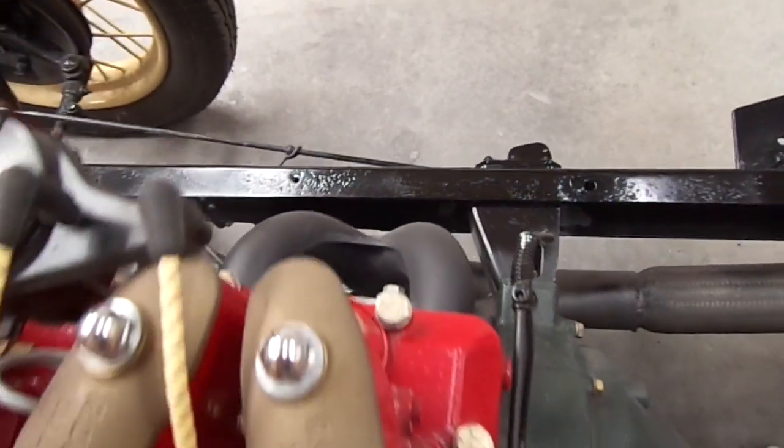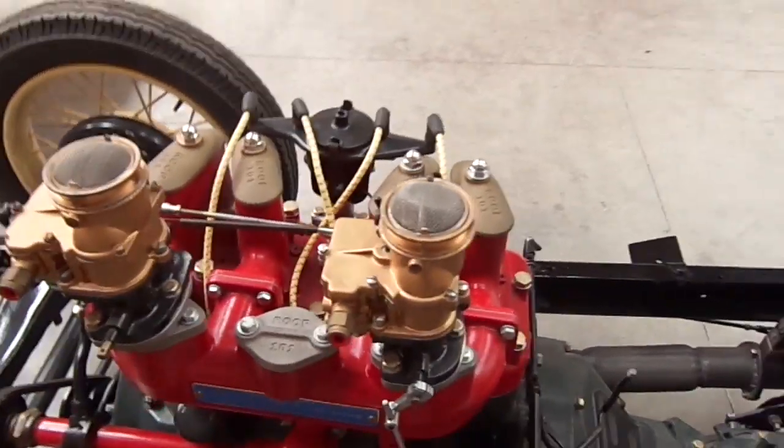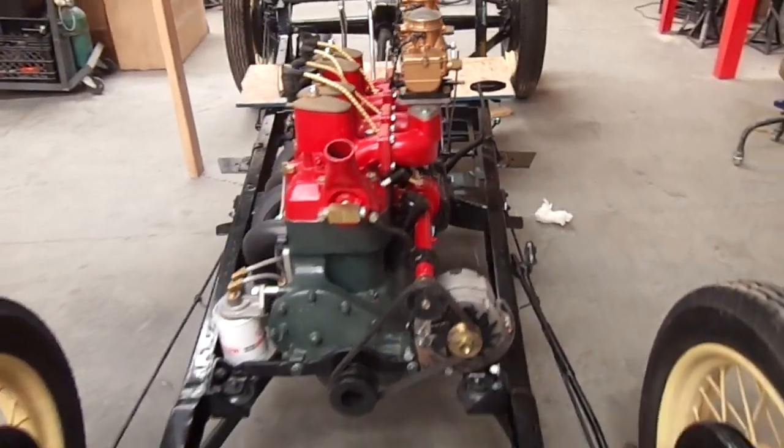So that's about it for now. This is approximately September the 1st, and we hope to have this thing running within a few weeks. Over and out.